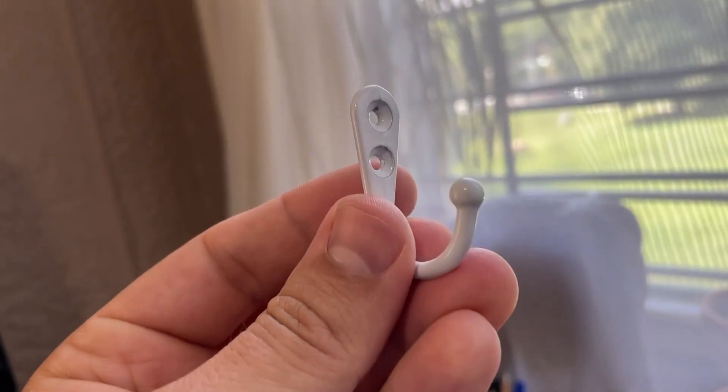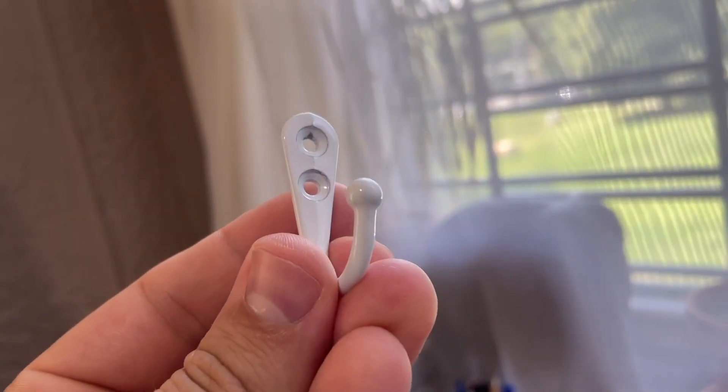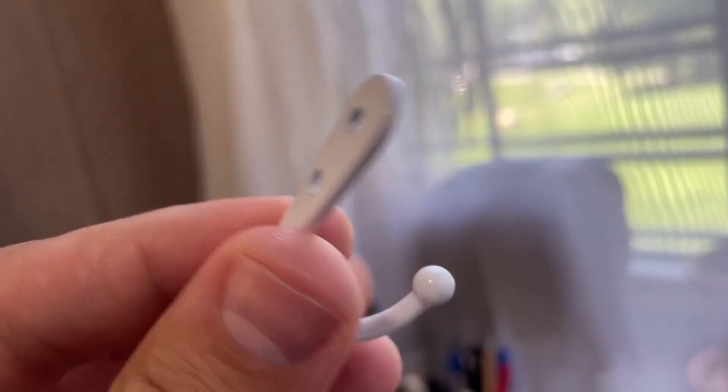They're real simple to set up. All the equipment that you need comes right there in the box. Once you get these things in the mail, it only takes a few minutes to install them up in the wall. You basically just find the spot in the wall, drill in the screw, attach the hook — that's pretty much it. Super simple.